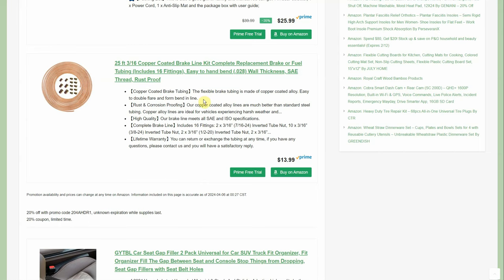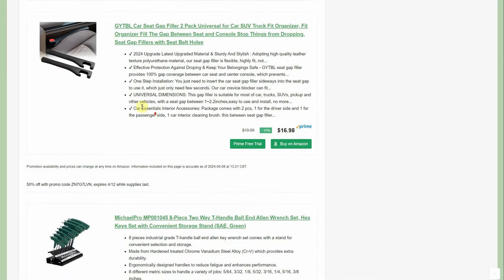I purchased this a couple of months ago: a 25-foot 3/16ths copper-coated brake line kit, a complete replacement brake line kit with 16 fittings. Starts at $13.99, but with a 20% promo code and a 20% coupon taking 40% off, it comes out to like $8 and change. I'm going to be redoing the brakes on the '66. Make sure you get a flaring tool to go with it.